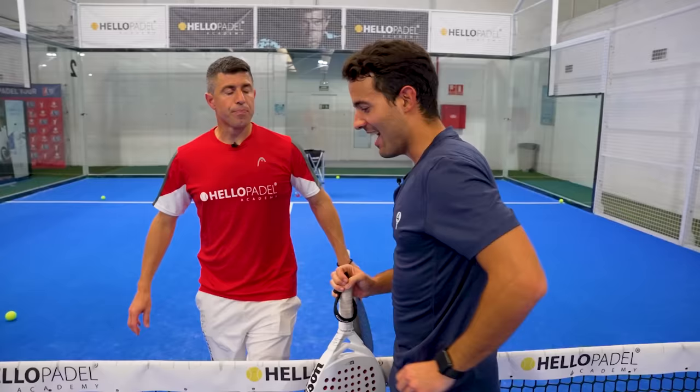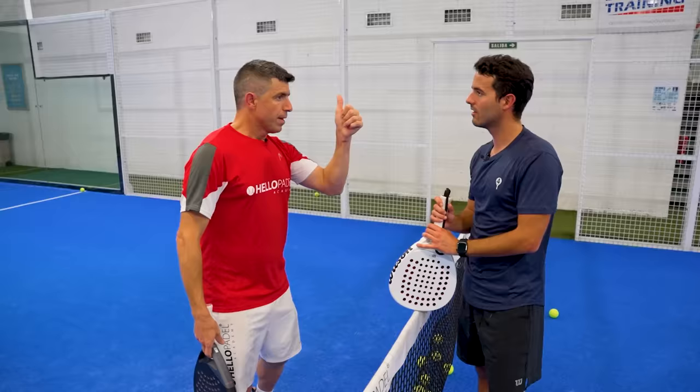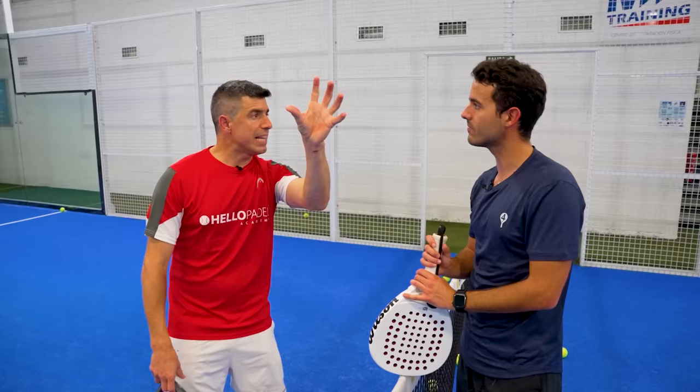Let me summarize the five main differences between the bandeja and the víbora. First: contact with the ball — bandeja slightly more in front, víbora slightly behind to hit side spin. Second: the effect — víbora is side spin, bandeja is flat. Third: one is a winner, the other is not. Fourth: the víbora moves the wrist because of the preparation. Fifth: height — the bandeja can be higher than the víbora. And if you play a bandeja, it means the lob was good — that's why we play a bandeja instead of a víbora or winner.